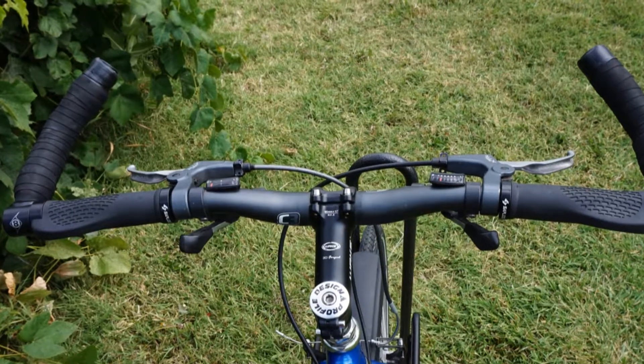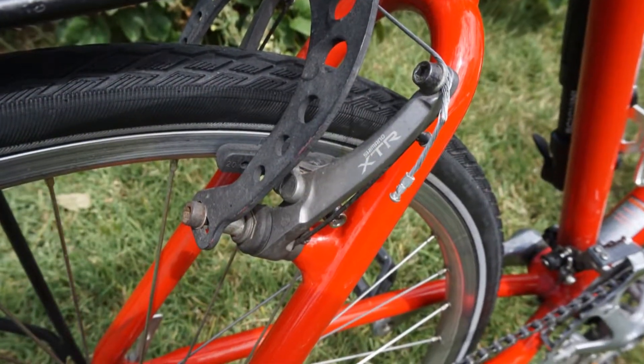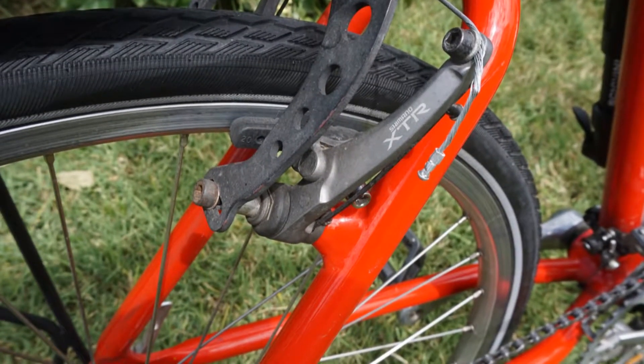And yes, I do wrap them for comfort. The brakes are Shimano XTR V-brakes from the sacrificial bike I mentioned earlier.